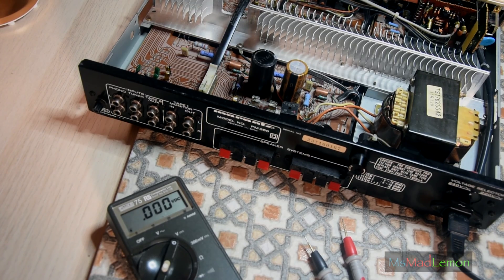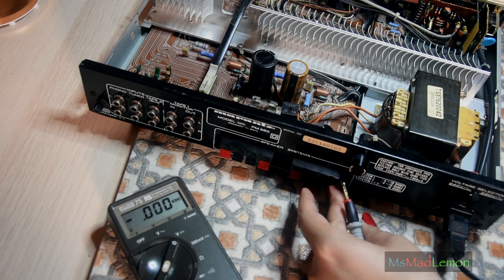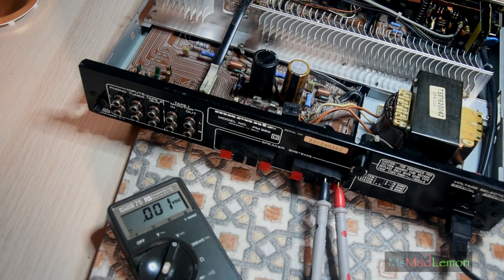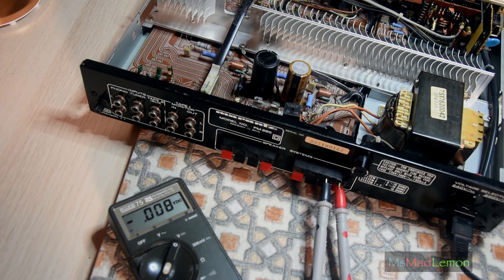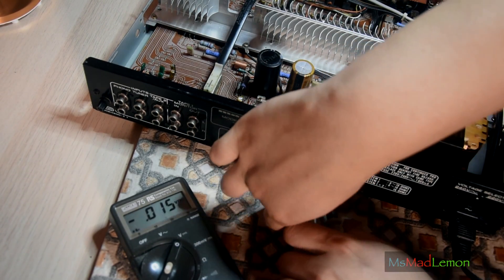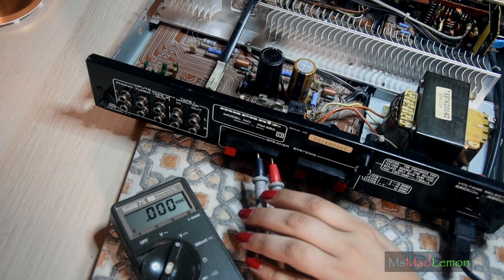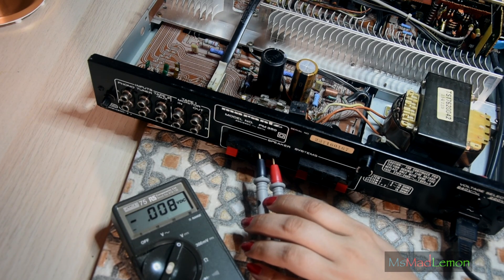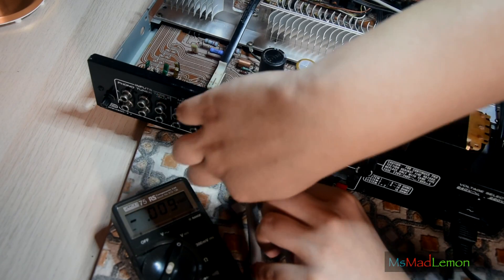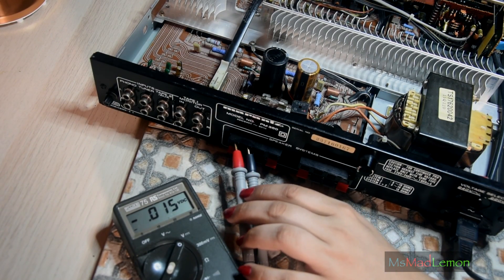Now I'm going to check if there's any DC on the speaker outputs — there shouldn't be anything above 80 millivolts. This is 15 millivolts, actually exactly the same as it was about four to five years ago. Speaker system B — I like the fact that these have two speaker systems. Let's turn A off and put B on — it's going to be around 8 or 15. Not sure why one channel reads slightly more than the other, but at least it's under 80. There we go — 15. I think it's because they're connected to the same thing.